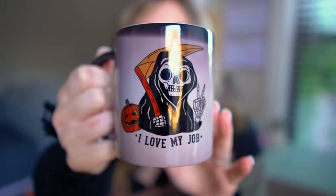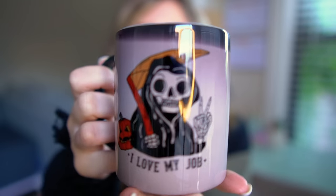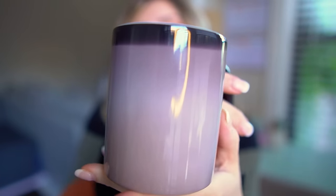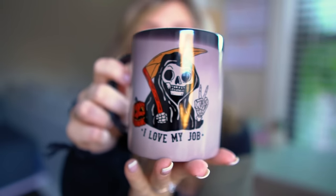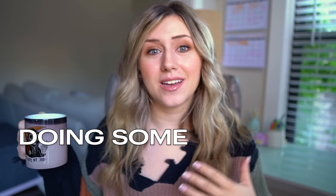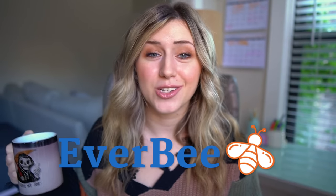Now we can get back to the video and as you can see the mug is not black anymore. It is such a cute mug — it's a temperature changing mug. Most of you could probably already tell at the beginning of the video. This is one of the neatest mugs I have found on Printify, and I thought it would be a great video to do some mug designs together and show you where I found mug designs. We're using Creative Fabrica, Canva, and Everbee today.